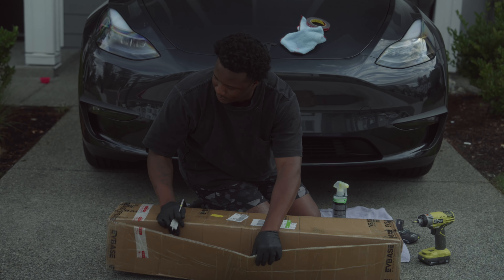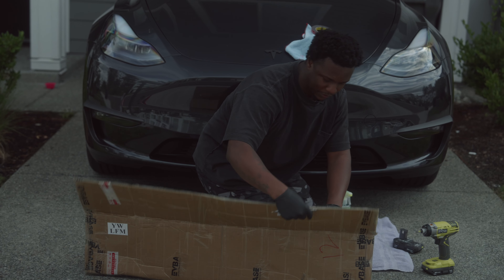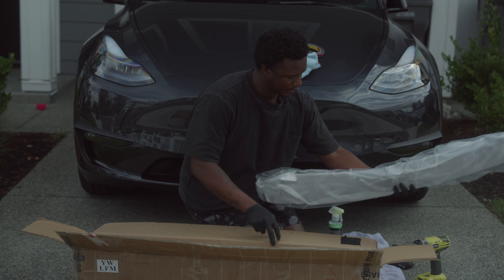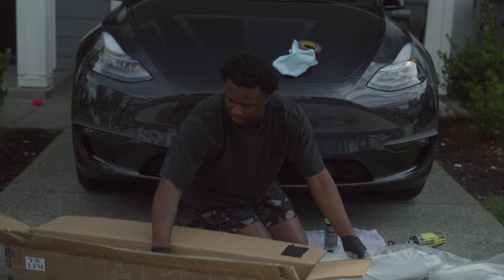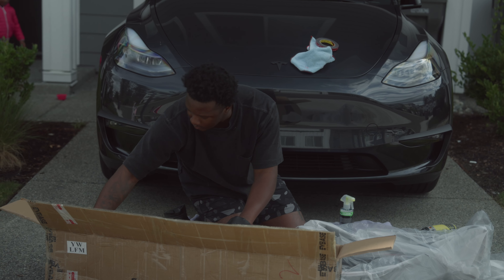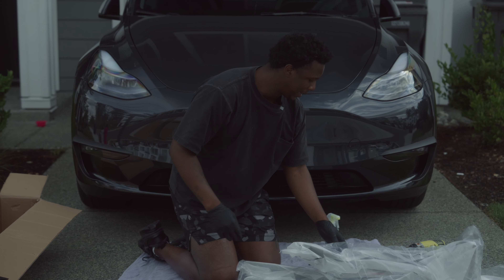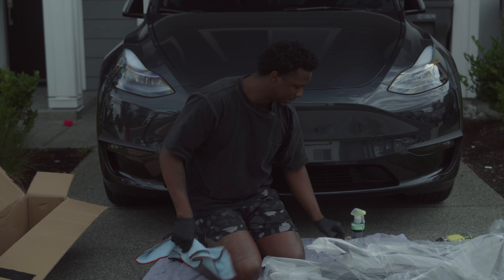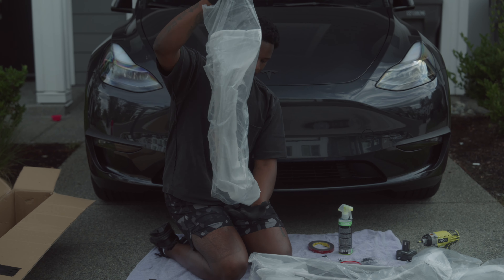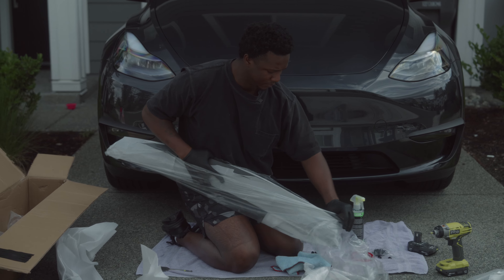Let's unbox this and see what we have. When I spoke with them I did ask for the carbon fiber version — pretty much everything in my car is carbon fiber, so I thought it'd be perfect to keep that aesthetic going. Here's one part, two parts, three parts, and then a bunch of clips and screws which you will need. It does come with its own 3M tape, but usually when I add anything to my car I always add my own 3M tape because it's a little bit more secure.